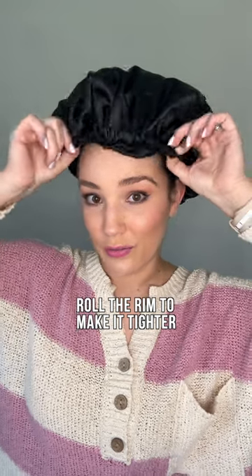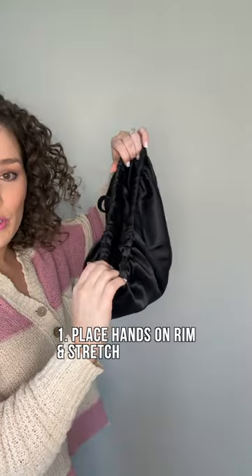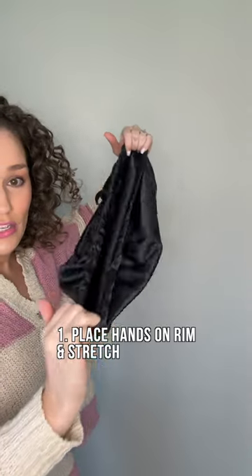I actually rolled this bonnet around once to make it the perfect fit for me. This one also has an adjustable band on it. So before you put on your bonnet, you want to just stretch it.